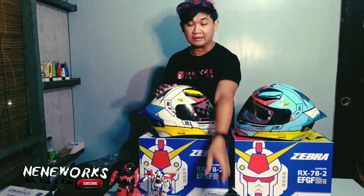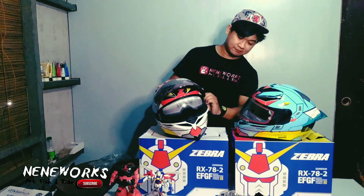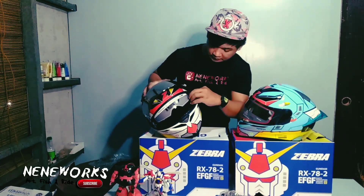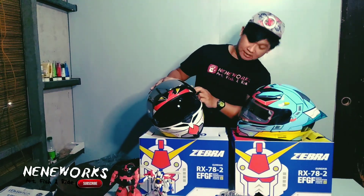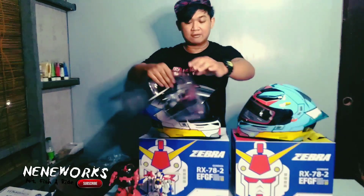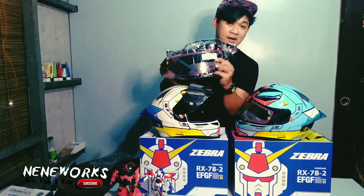Ano yung clear ng lens? Hindi ko po nasabi sa ninyo — dual visor ito. So, this is the helmet that I have — this is the dual visor. Let's put it here. Ayan. At saka, yung mga free na clear visor — makikita nyo po — may presyo na 500. So sa clear lens, 500 pesos po.